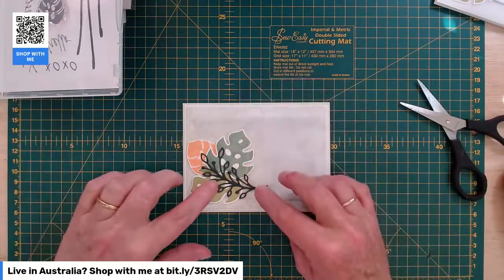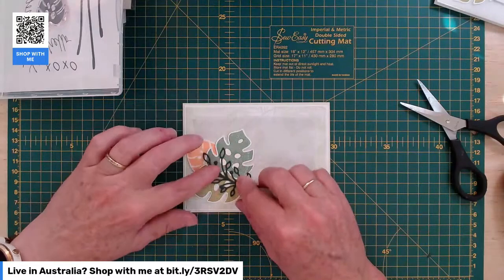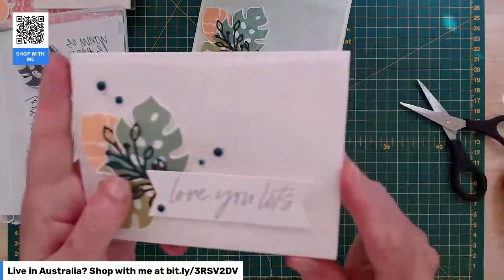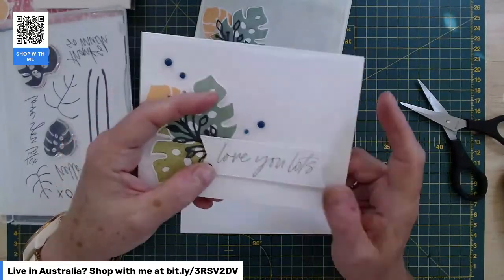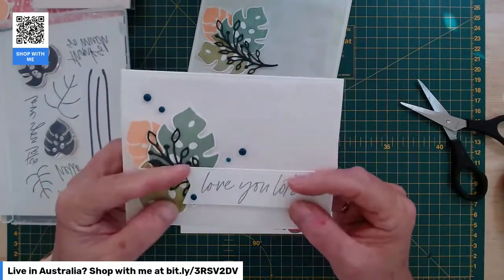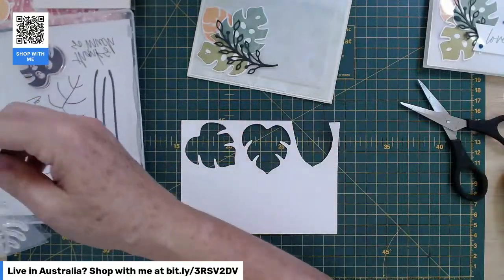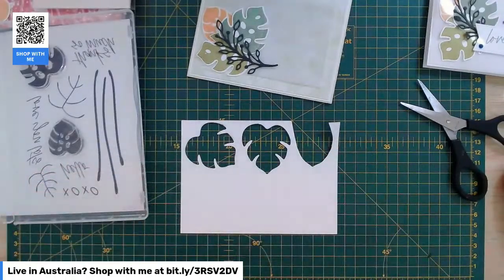That would have been nice in vellum as well, but I'm going to stick with what I've done. Now I'm going to have a sentiment box come over to the right-hand side. I'll grab my scrap of white. I used the Stylish Shapes for that on the original but it was too big. So I'm going to actually stamp the sentiment and cut around it rather than use a sentiment box die. And Love You Lots is what I'm going to use again.